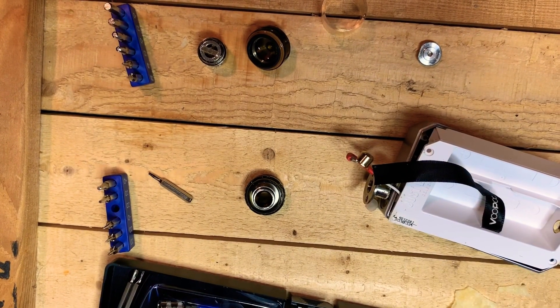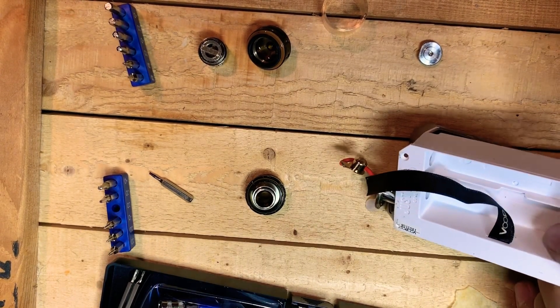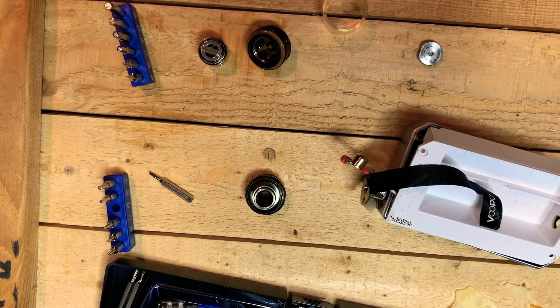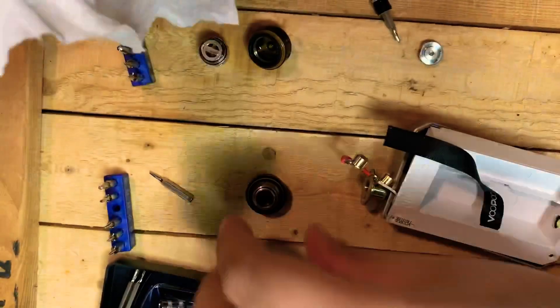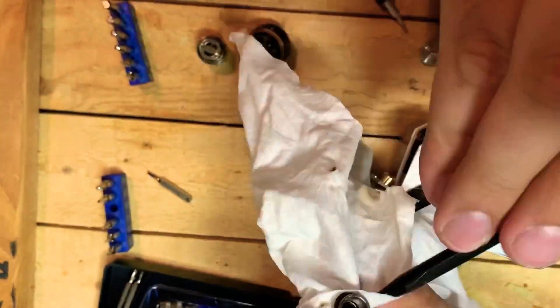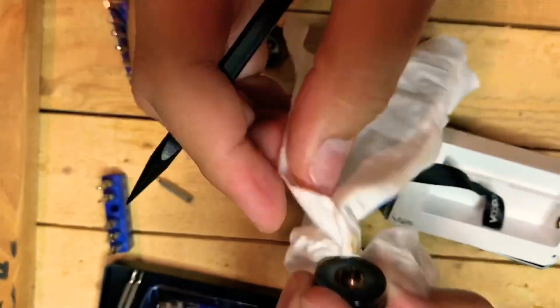Now everything is fully disassembled. I took a couple of isopropyl alcohol saturated wipes and just wiped down all the surfaces. You can see how dirty these cloths get as I'm cleaning everything.